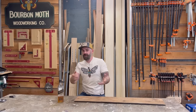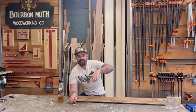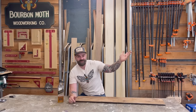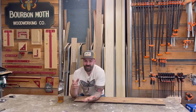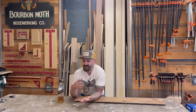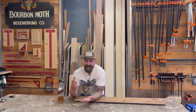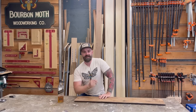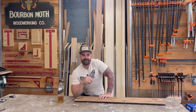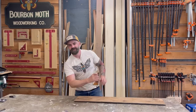Hopefully you enjoyed that video and maybe learned something. Check the video description for links to any tools or supplies used. There's also a link to our Patreon page for behind-the-scenes footage, live Q&As, and coupon codes, a link to our second channel Bourbon Bites, and a link to our website for merch. Until next time, we'll be back next week with a normally scheduled build video. Toodaloo.